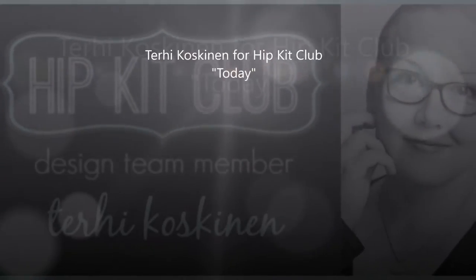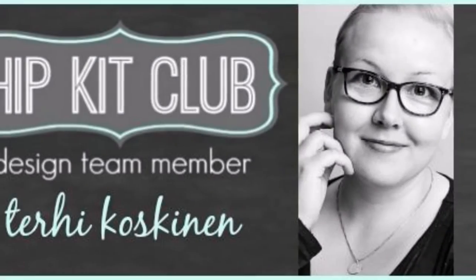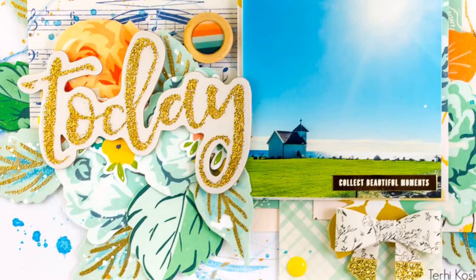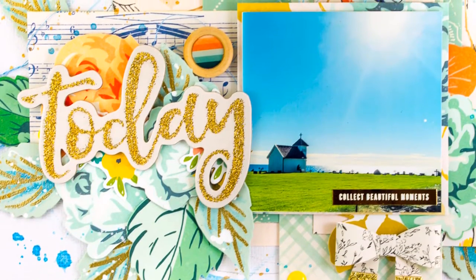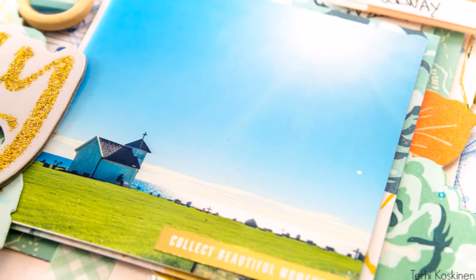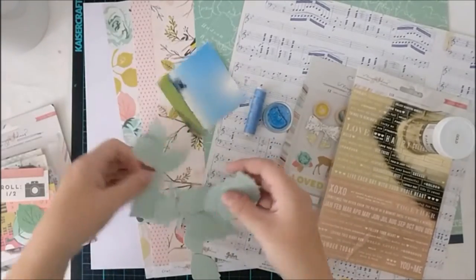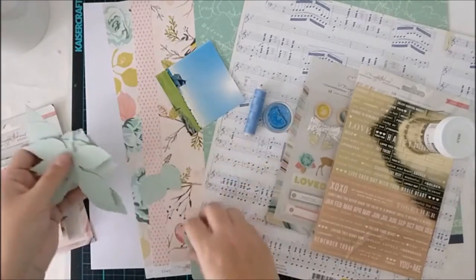Hello all! Terhi Koskinen here. This is my last layout with September hip kits. I'm using mostly the main kit from September. The photograph is taken in Norway last September when I visited there teaching some workshops, and the view to the ocean was so beautiful that I wanted to do a layout around it.